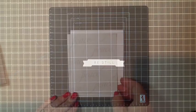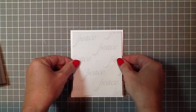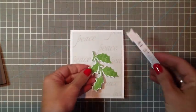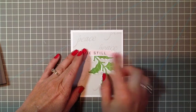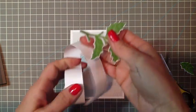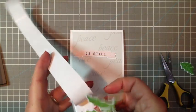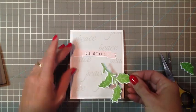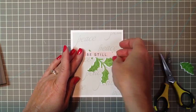Now we're ready to assemble our card. I'm going to go ahead and adhere my background to my card base — I'm using adhesive squares by Glue Arts, and you'll want to place that right in the center. Next, the holly. I kind of wanted the holly to be angled down, and I felt like I didn't need the fourth piece, so I took some little scissors and snipped it off. I'm going to add some adhesive to the leaves and just place the holly at an angle under the banner, then adhere the banner.